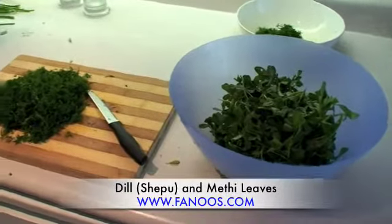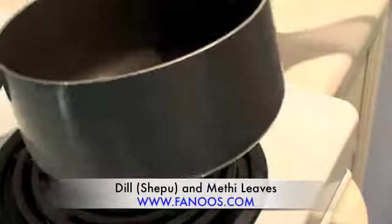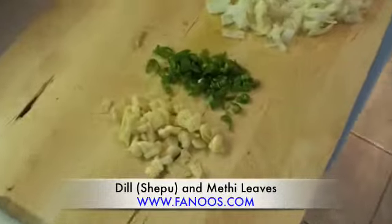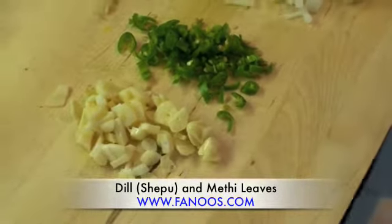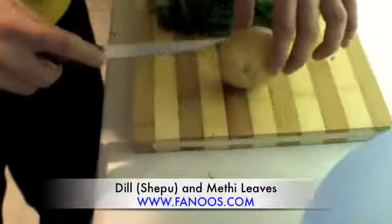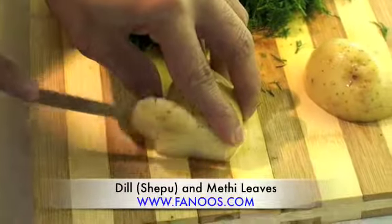We have added a little bit of oil to the frying pan. Right here we prepared a little bit of chopped garlic, chopped red chili, green chilies, and onion. I decided to also add one potato, chopped very fine.